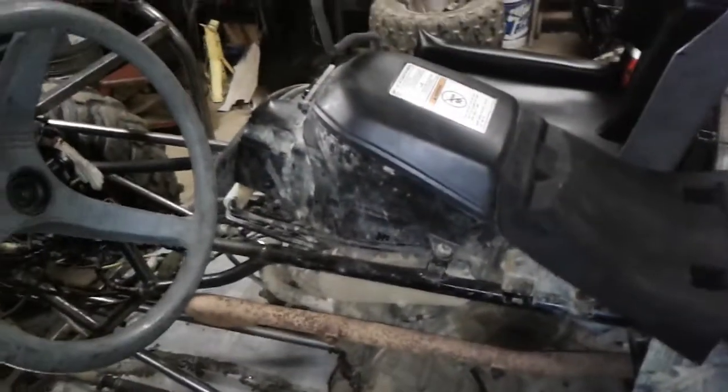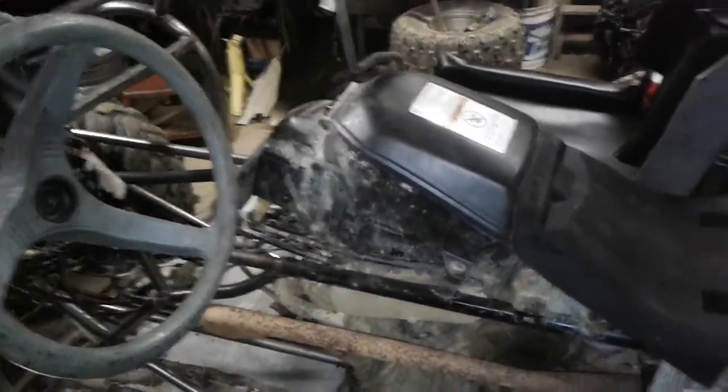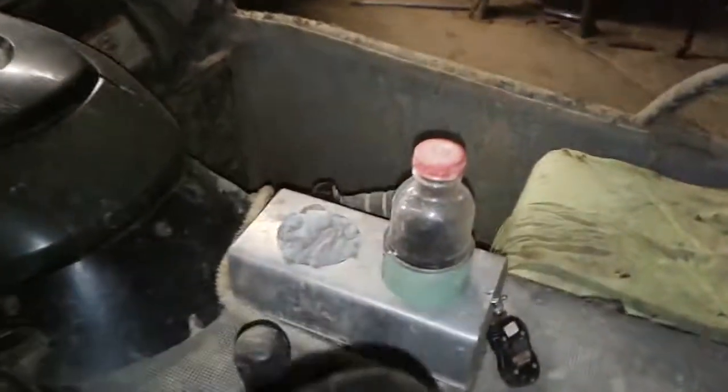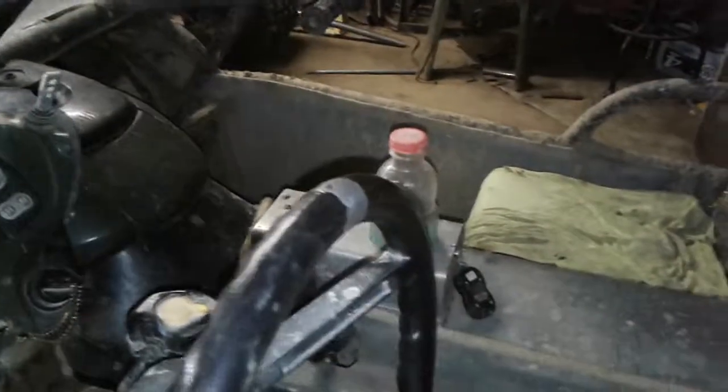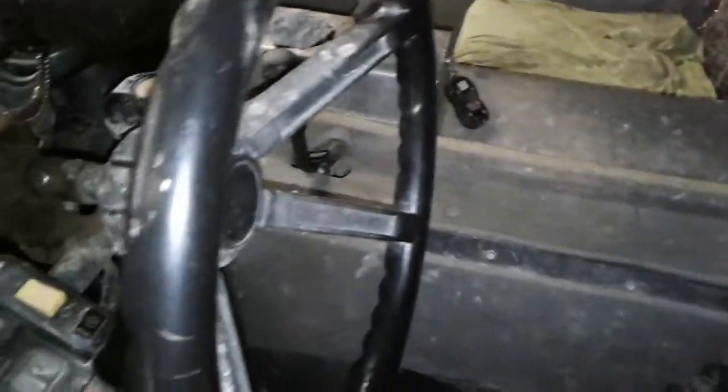I can't just do a fancy flat tunnel on this one like I did the Honda, because the Honda tunnel is just absolutely flat — and that's the gas tank. On this one — the Kawasaki — I've got to work around this air box.